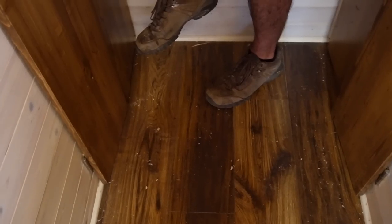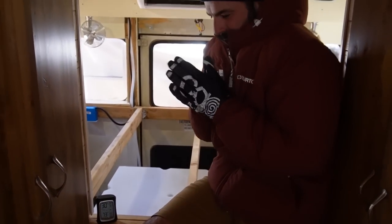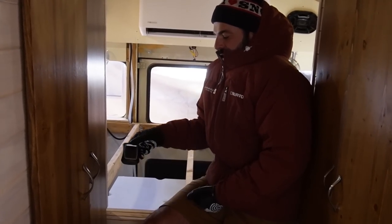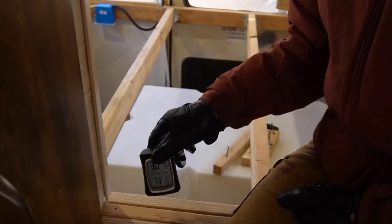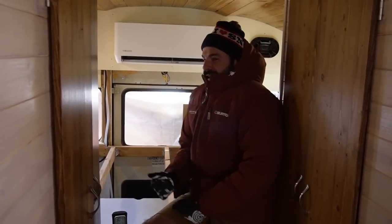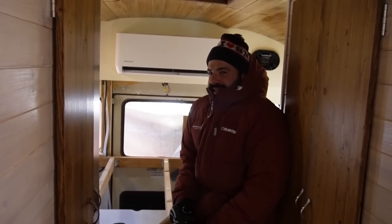Let's get back in and see if we can cool that bus off. I think it definitely works — we've already dropped 20 degrees. It's 73 in here. I'm ready for a pumpkin spice latte. If it's not obvious, I think the install is a success. No more hot days.